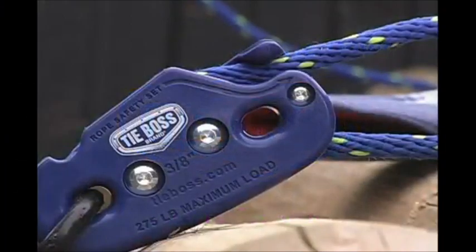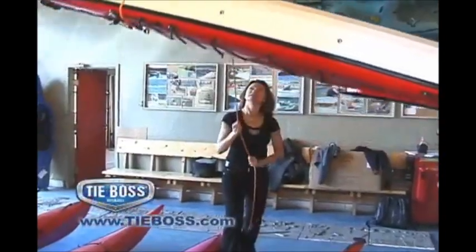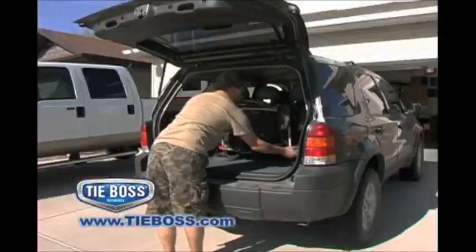Introducing TieBoss, the world's easiest tie-down, designed to lift up or secure almost any load quickly and safely.